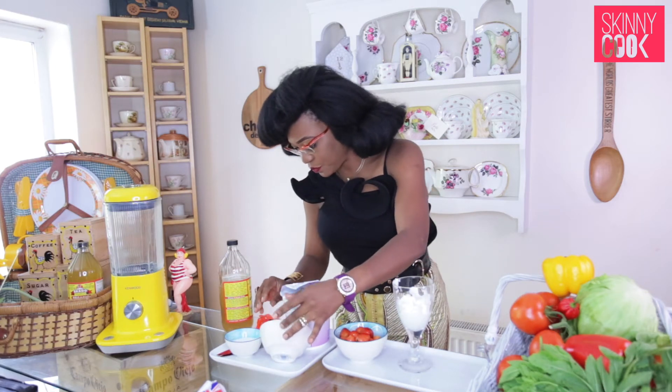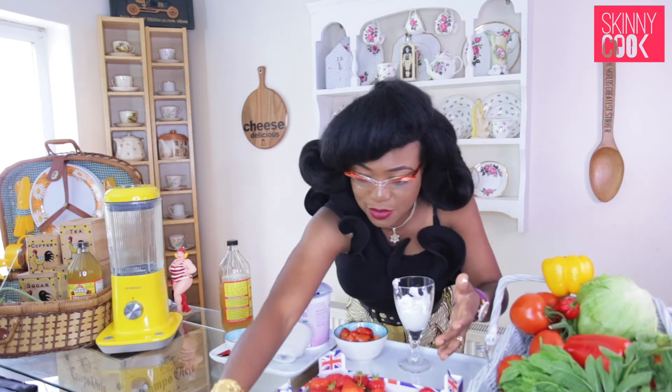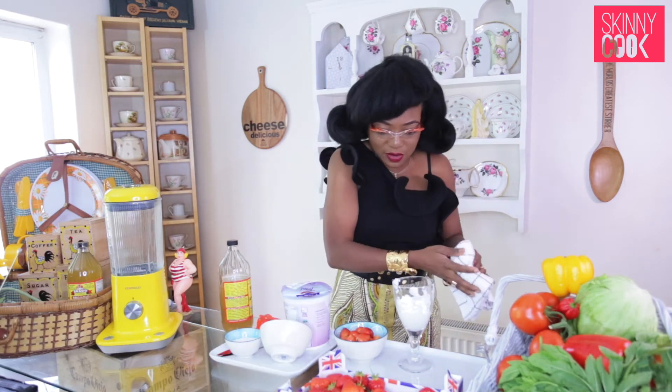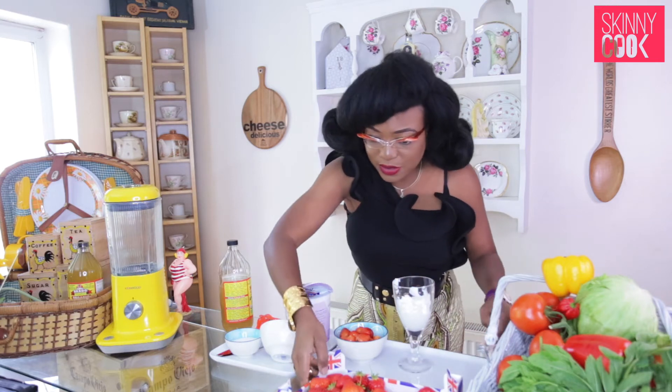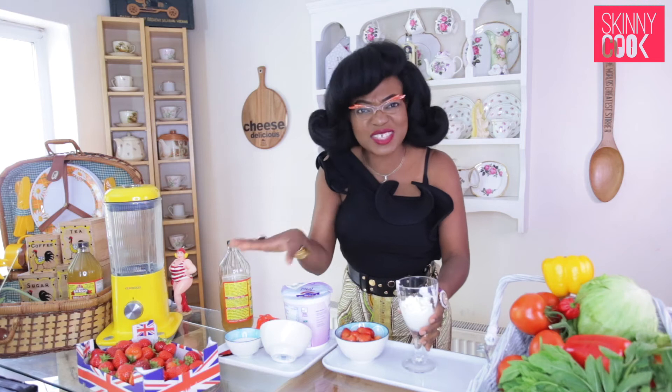From apple cider vinegar — excuse me, I'm just going to get a napkin to wipe my hands. I'll just move this to the side for the moment.